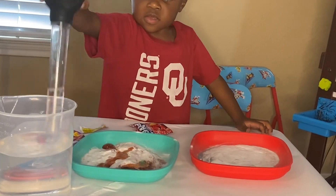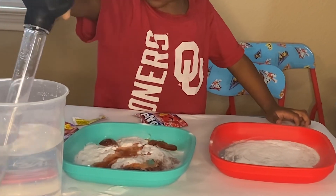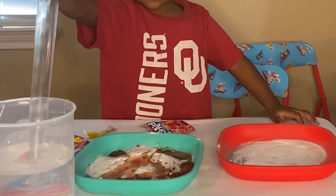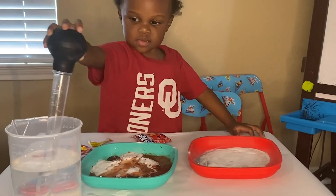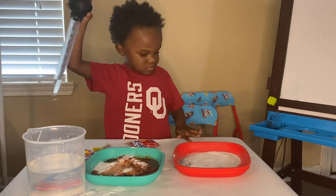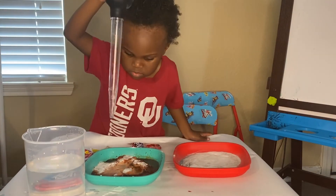Did you see what happened? All of it started fizzing! I had no idea that baking soda, water, and Kool-Aid packets could make a reaction — but we'll get into why that happens next.